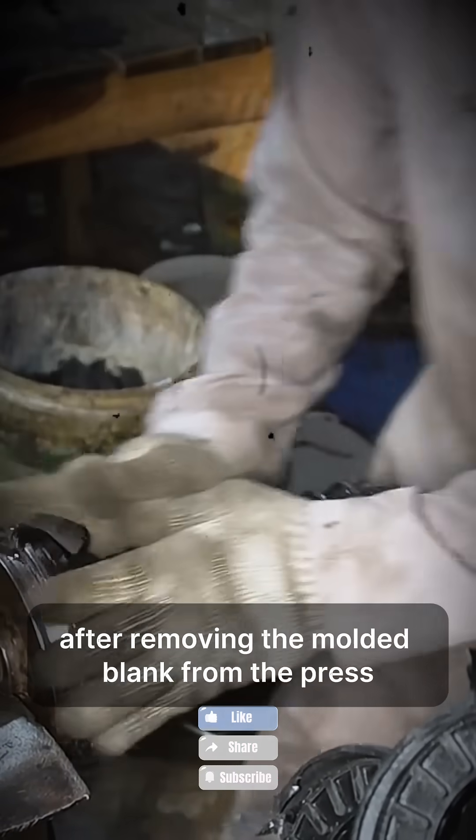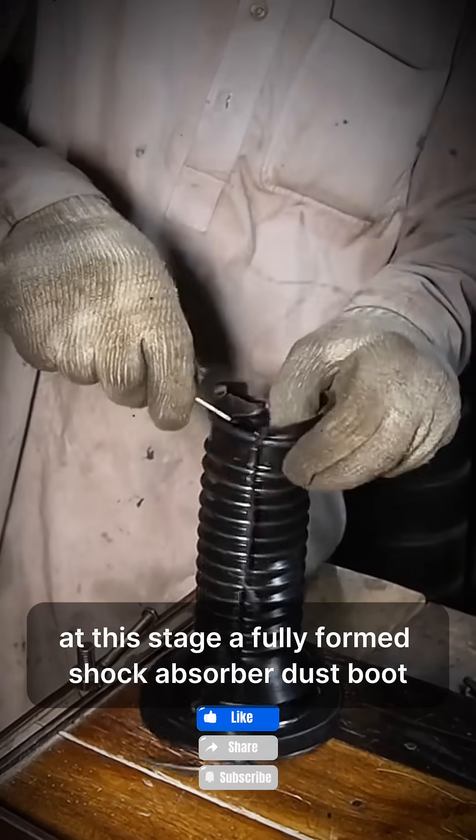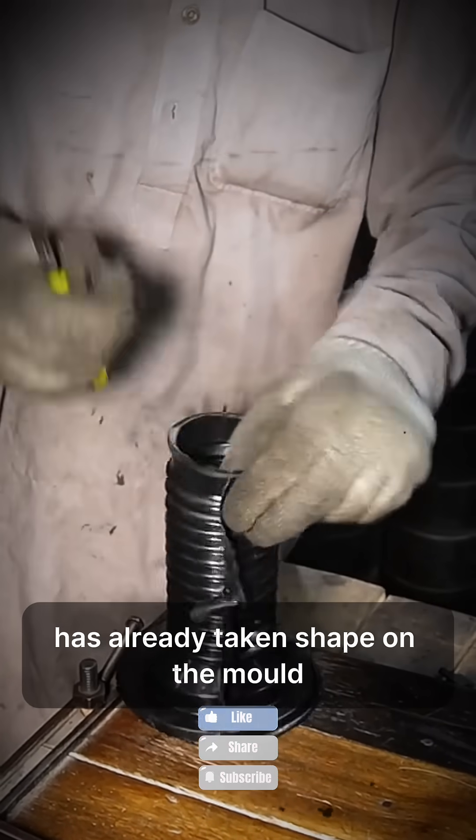After removing the molded blank from the press, the central core is carefully extracted. At this stage, a fully formed shock absorber dust boot has already taken shape on the mold.